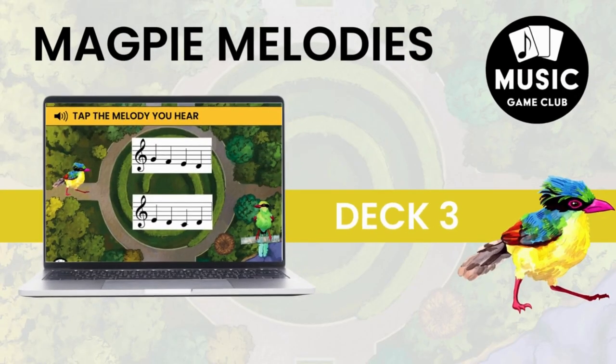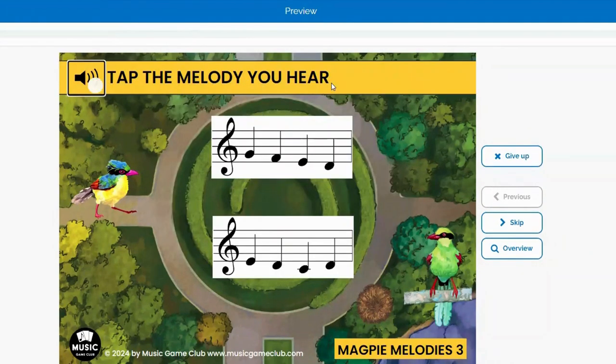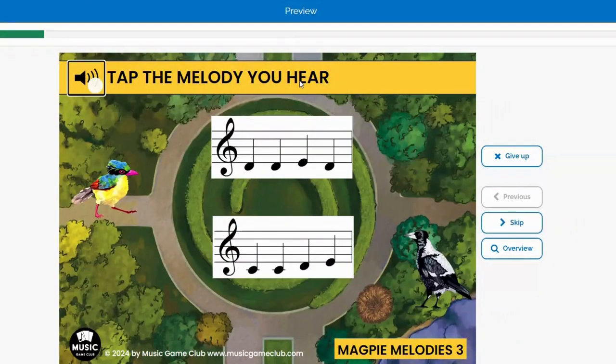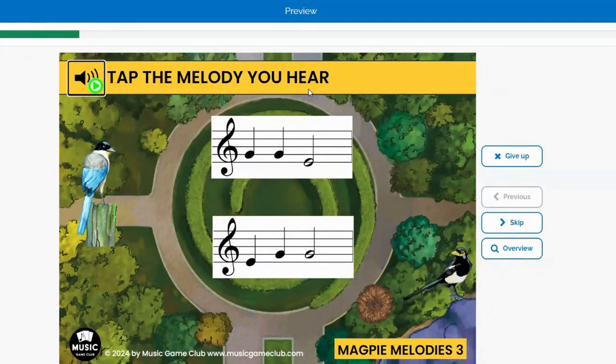Magpie Melodies Deck 3 is an ear training game. There's a direction card that tells your students how to do it. You're going to tap the audio button, listen to the melody — it is playing one of these excerpts — and then you have to tap which one you think it is. This is really important, because there's always the same rhythm, so they have to listen very carefully for the melodies that are being played.